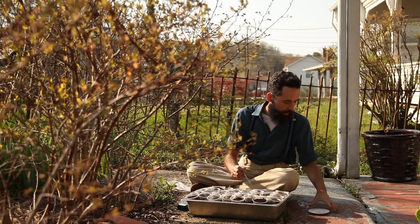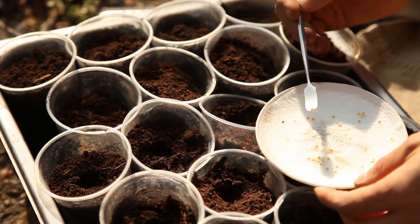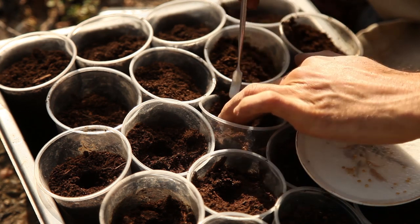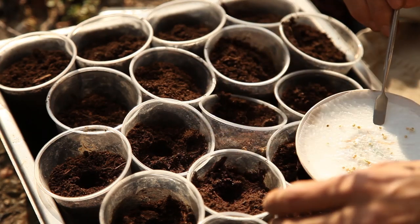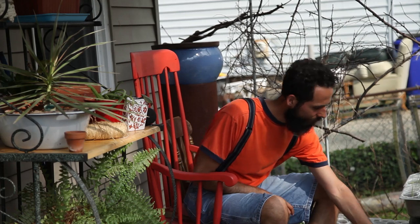I had always been curious about these fruits. Like tomatoes, they are treated as a vegetable. I had seen them occasionally in supermarkets but had not ventured to use them regularly. I had tried them a few times but they seemed lackluster.